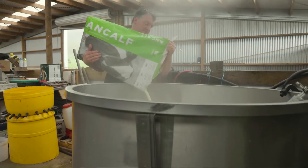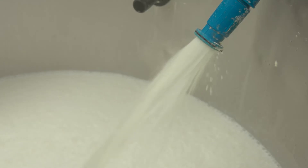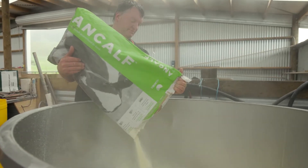Calf milk replacers have a range of ingredients in them, primarily whole milk powder and then a combination of other dairy ingredients. It also has a vitamin mineral pre-mix in it, a prebiotic, and coccidiostat in some of our range.